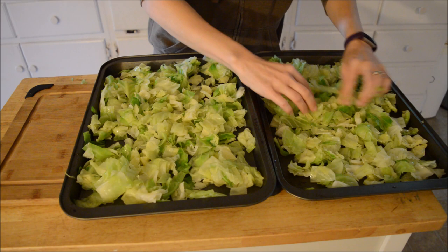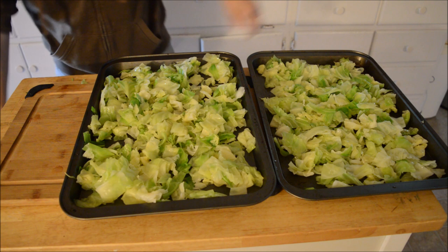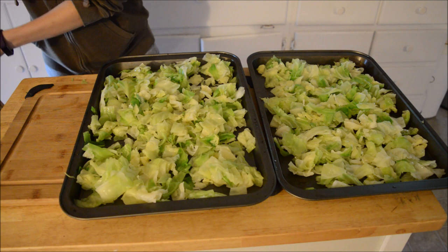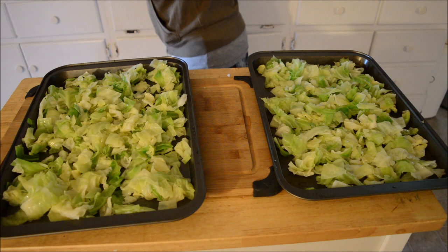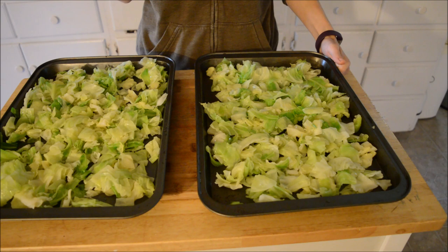Now I'm going to put these in the freezer. I'm going to freeze these for probably three to four hours — actually I might even just leave them in there overnight. I don't know, we'll see. I'll bring you guys back when I'm about to put these in the bag and get them ready for the freezer.